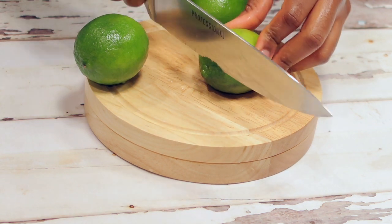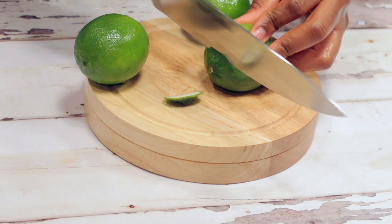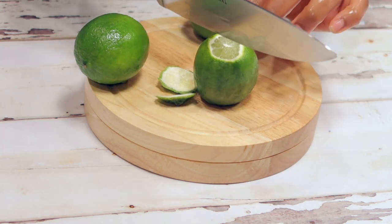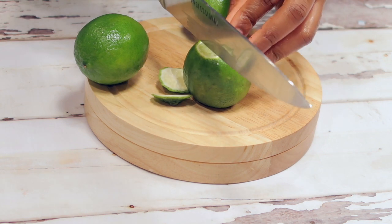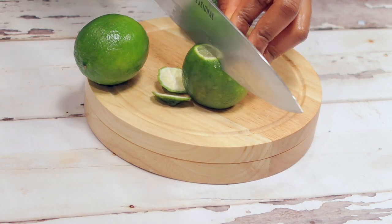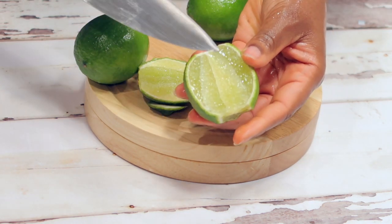After cleaning your limes, you are just going to cut the corners — not cut right in half, just about one fourth of it — so you're able to remove the middle.